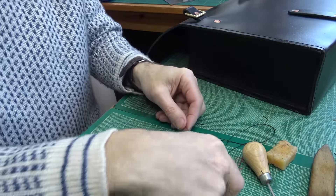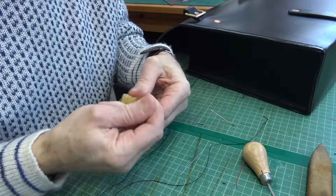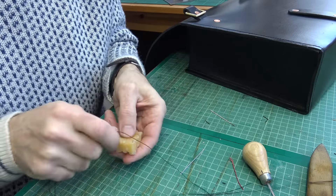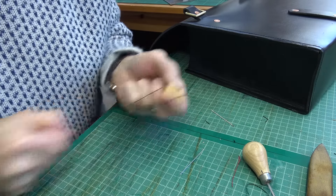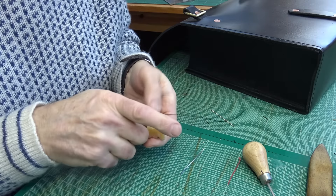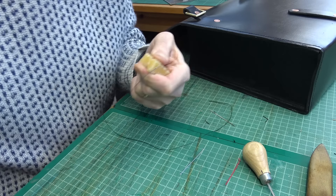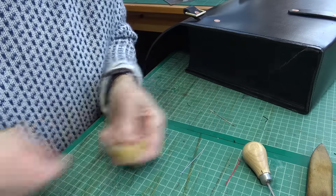Threading up the needles is very much as I've done in some of my other films. I've actually just waxed this thread first — this is unwaxed thread; some of the tiger thread I've used comes pre-waxed, this one doesn't. So just need to get some beeswax on it. Waxing does a few things: it makes the thread slightly firmer, waterproofs it, stops it rotting as quickly — which is probably the main reason — and it also helps get it through a bit easier and holds onto the needles better. Just give it a few runs through.